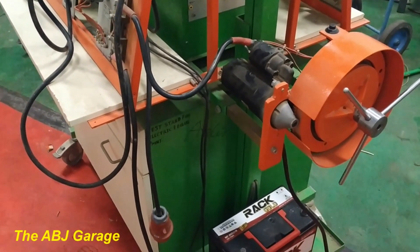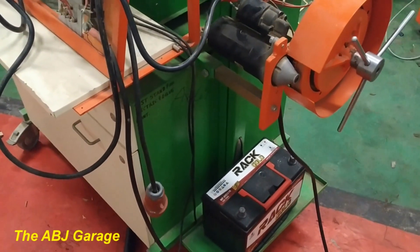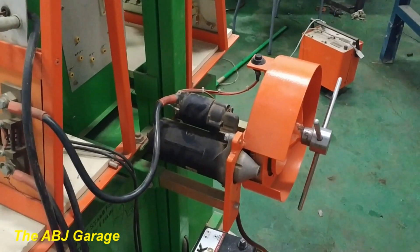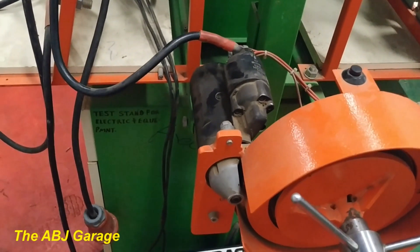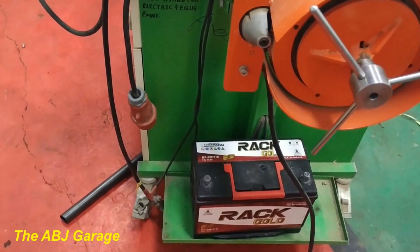Hello, dear viewers, welcome to our channel. In this video we'll be looking at a comparison of starter motor current draw with load variation. We will be using this starter motor to test the current draw at different loading conditions, and we will be using a 12-volt battery supply.